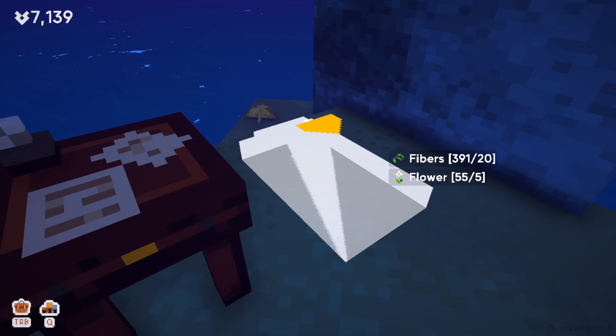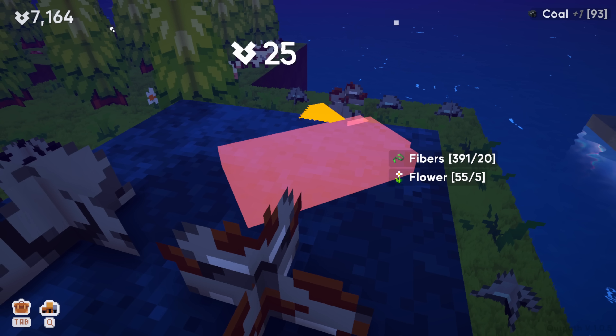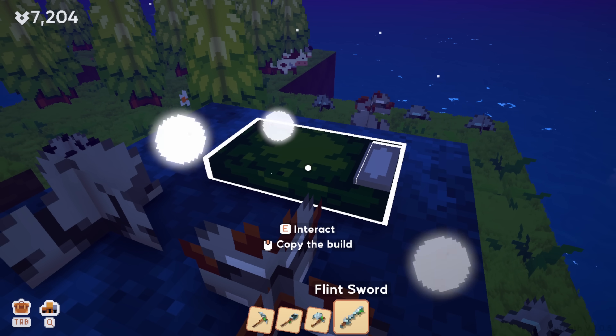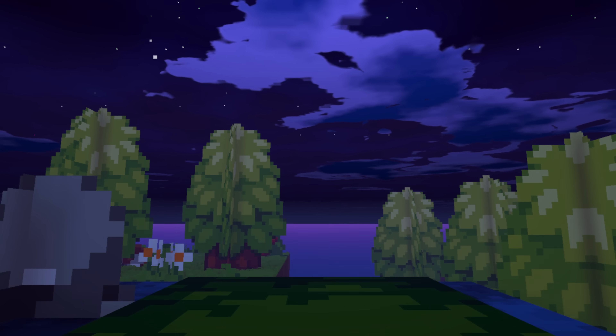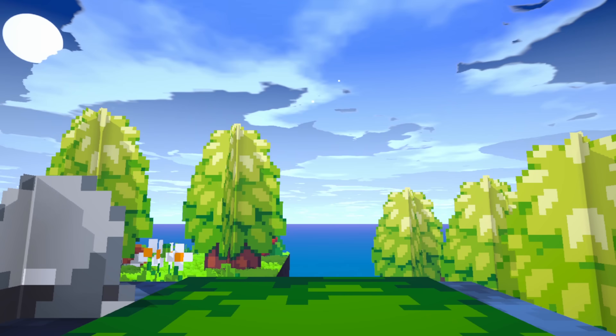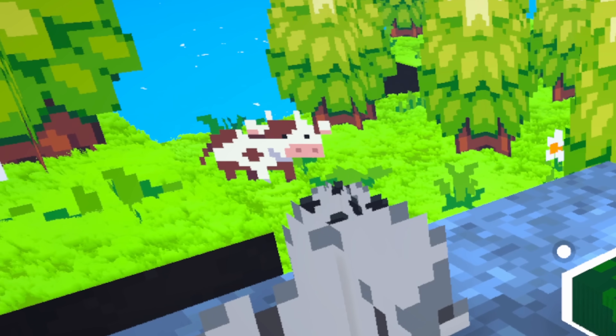We're going to start with building a sleeping bag because, God, am I tired of seeing nighttime. I can't put this on the water — we're going to sleep up here with all the rocks. Nighty night. It turns out if you don't do anything, you just keep sleeping forever. I gotta hit the giant button that says wake up. Just me and these cows staring at me.